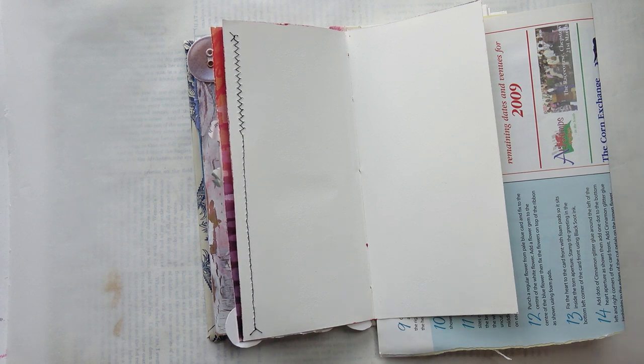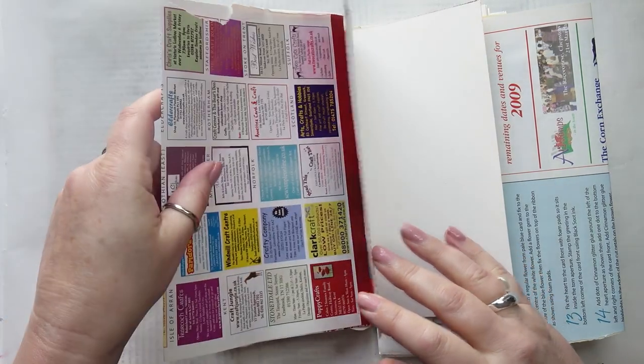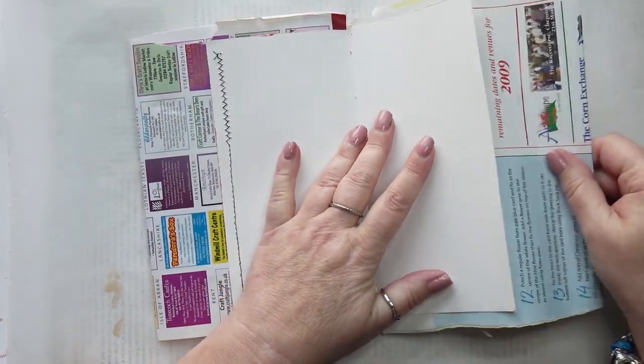I'm just putting some papers behind the pages I'm working on to protect previous pages and forthcoming pages from getting paint sploshed on them. I do this with most of my pages. In case you've ever seen me with some strange looking bits of paper, now you know why.